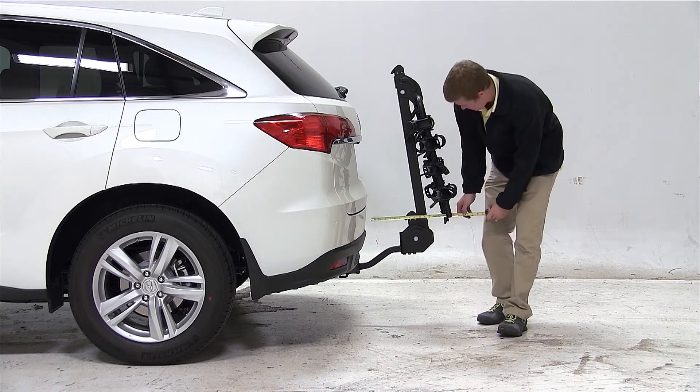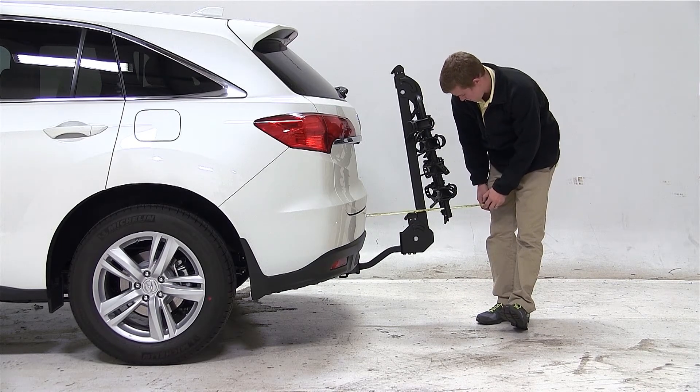With the cradle arms folded in, we've added about 19 inches to the overall length of the vehicle.